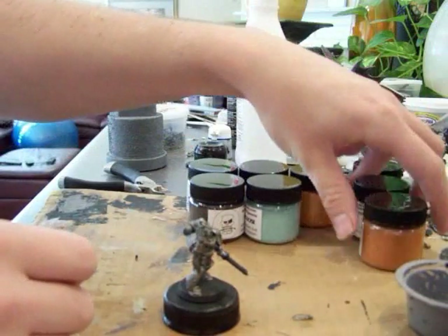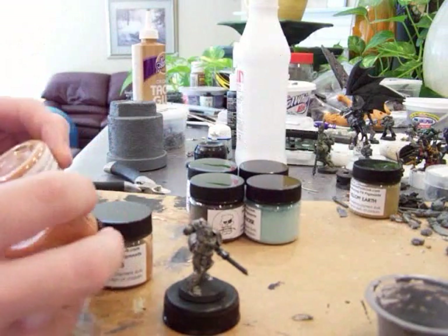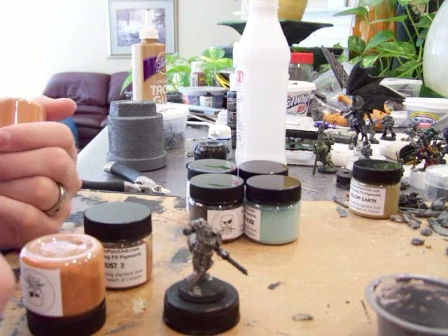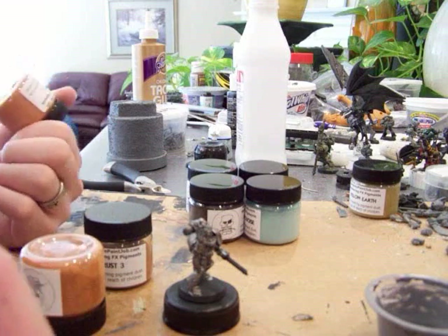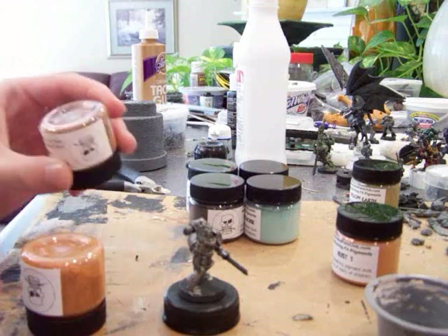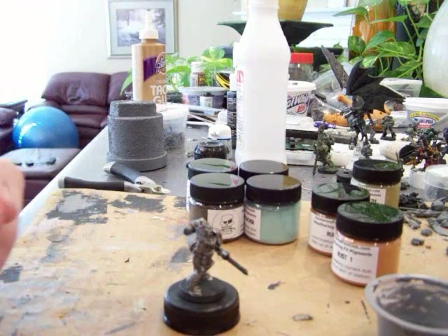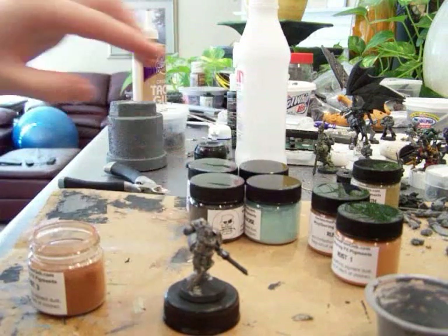So let's get into some pigments. We're going to play with rust. There are three different rust pigments. Let's start with rust theory. Rust is an orangish-red color that's caused by the oxidation of metal — steel, different metals, iron. What happens is the oxygen reacts with it causing rust to form. Old rust will be darker than newer rust. So what we're going to do is start with Rust 3 from Awesome Paint Job, because it is the darkest.